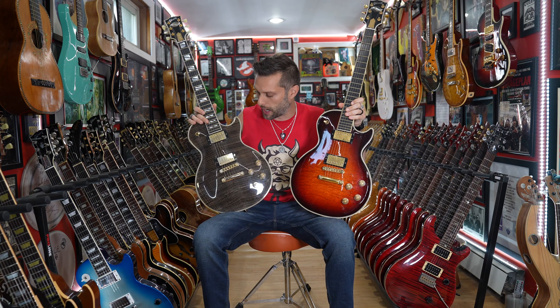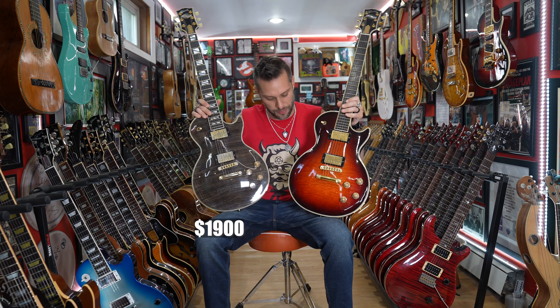Thank you, Gibson — thank you for listening to all of us, because I, for one, had a big, giant, gaping hole in my heart where the Gibson Les Paul Supreme used to be. It was empty, and now I feel whole. Gibson did what they so often do, which is give us something amazing, and then they took it away.